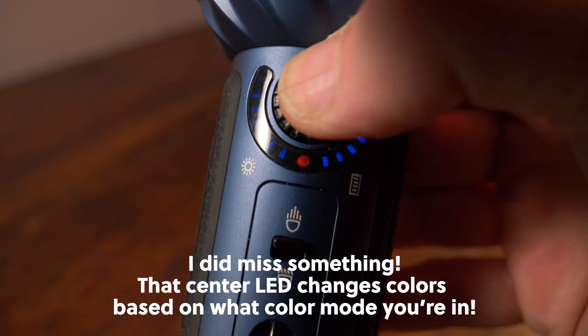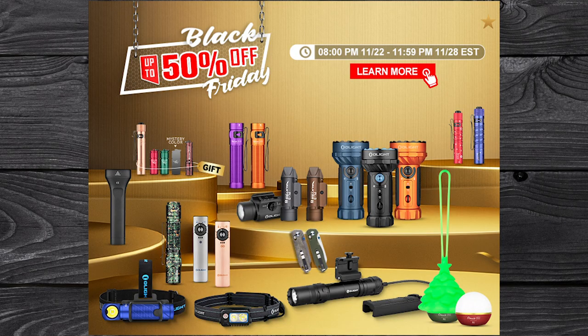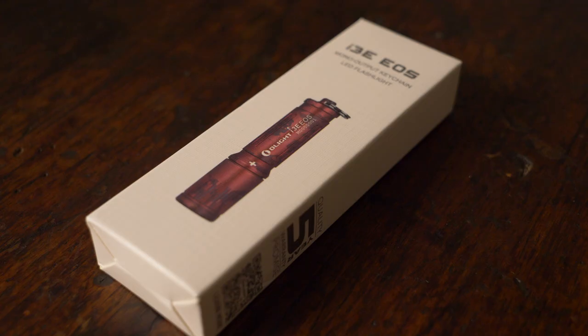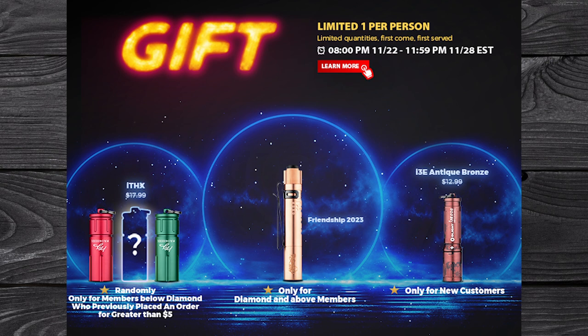The Olight Black Friday sale starts November 22nd at 8 PM and ends November 28th at 11:59 PM Eastern Standard Time. You can get an I3E in antique bronze just for logging in as a new customer. There are also ITHX keychain flashlights in wine red and evergreen — one chosen at random for customers below diamond level. All info is in the description, along with an affiliate link to the sale and a discount code for non-sale items.